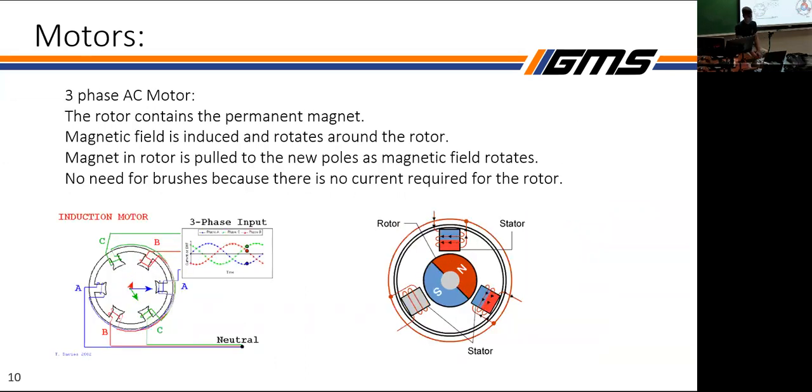As an alternative, we're using a three-phase AC motor where the rotor that spins is the permanent magnet — not the outside — and the magnetic field rotates around that rotor, so the pole is constantly pulling the rotor along with the rotating magnetic field. You can see how with three-phase AC, each phase corresponds to a different voltage across the coils.